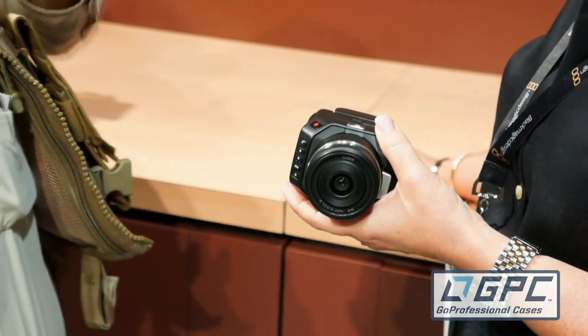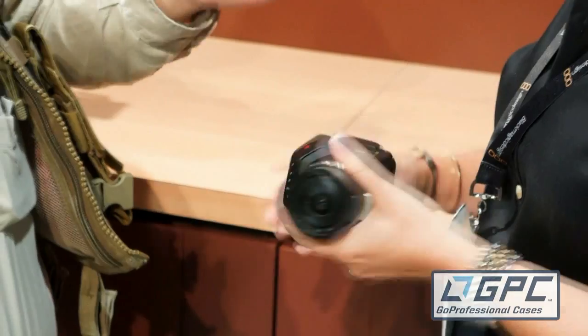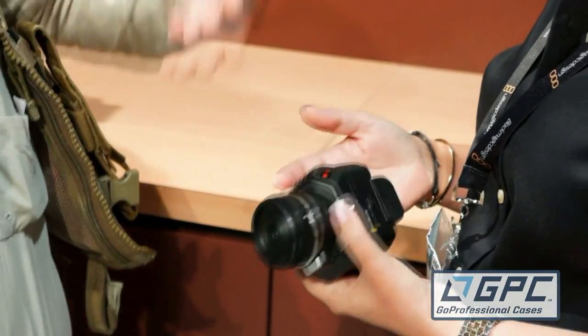I love hackable cameras. This is a Micro Four Thirds lens on the front. You've got HDMI out. The buttons on the side — can you record internally? Right, there's an SD card that you can record internally to as well.